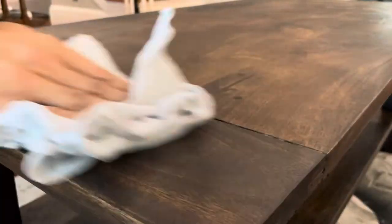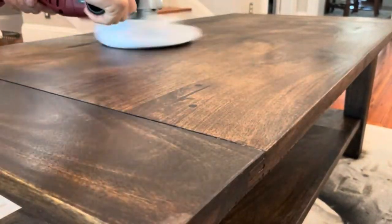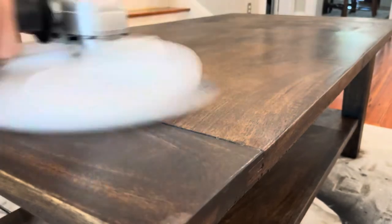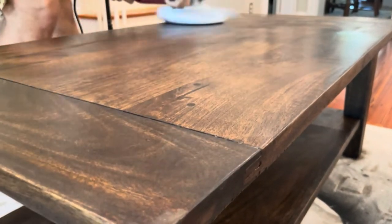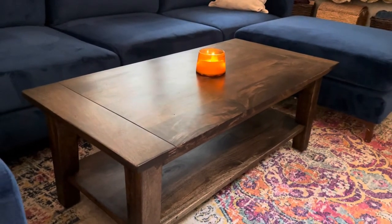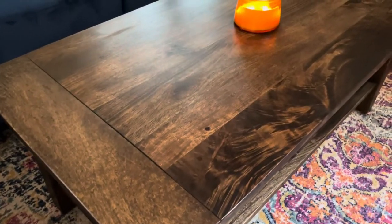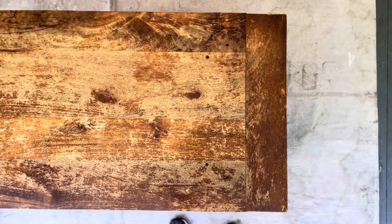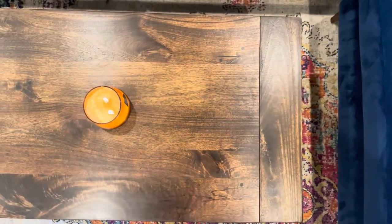Then it's time to buff it off 15 minutes later with a clean cotton rag. But there must be a faster way — so I grabbed an orbital polisher, put the rag on top of it, and it made short work of polishing the table. The wax gave a really nice finish, and I was so in love with the finished product. This is definitely something any DIYer can do — no big tools needed, just some elbow grease and the right products.